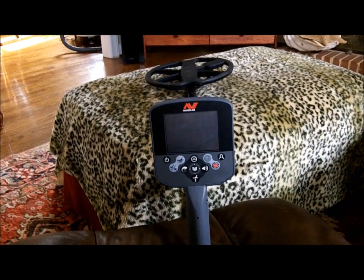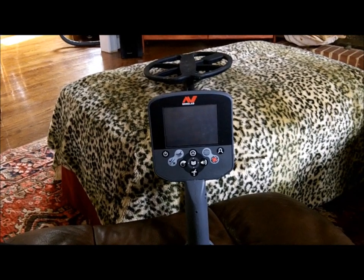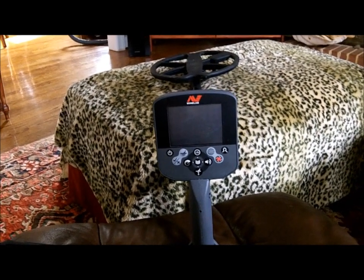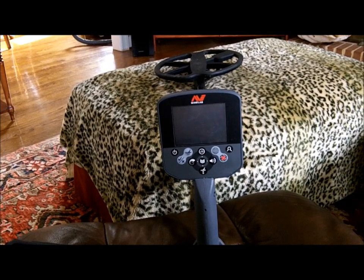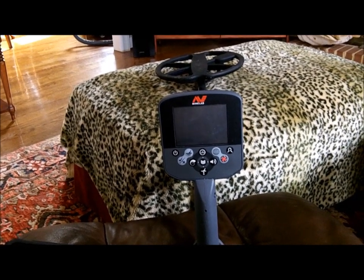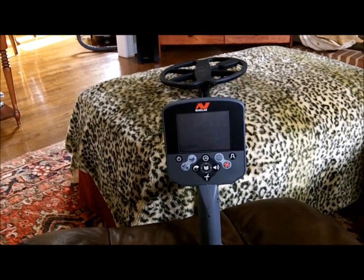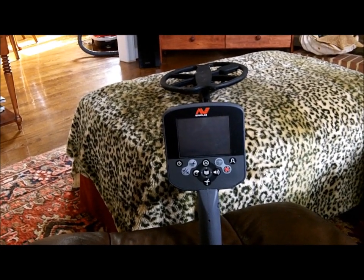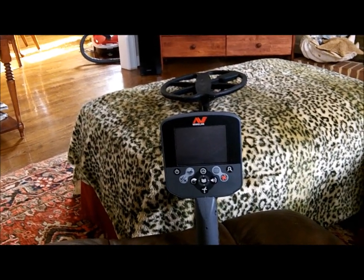So I was sort of expecting the same thing with this machine, but I can tell you that apples are not apples. This is an entirely different machine than what I had. Like I said, I turned it on yesterday for the first time and set it up. Me and Danny took them to the land of Nala and it couldn't work any better. No chatter. Nothing. I mean, I was expecting the same thing I had before.